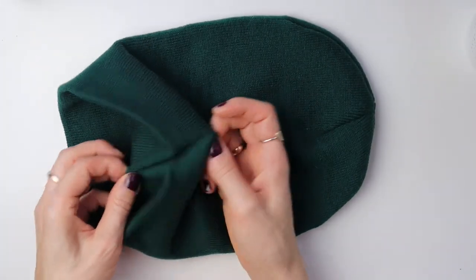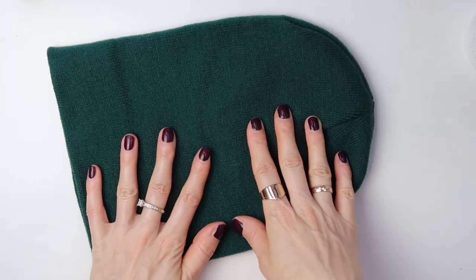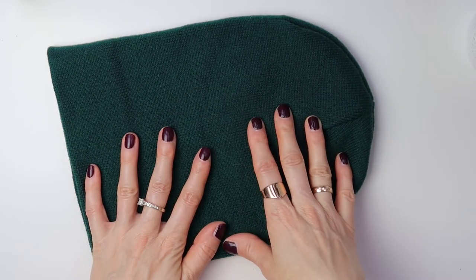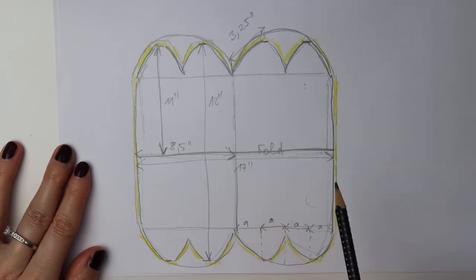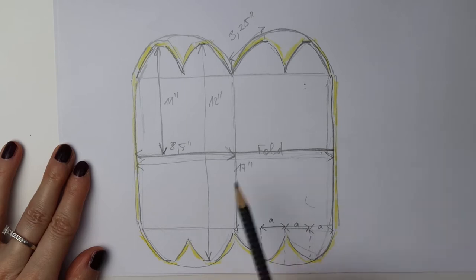The beanie has two layers and has no seam in the middle. With that in mind, let's have a look at my sketch. It might look complicated, but once I explain it you will see there is actually nothing to it.